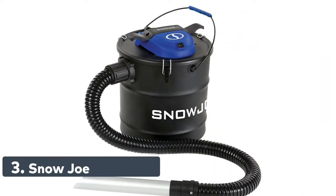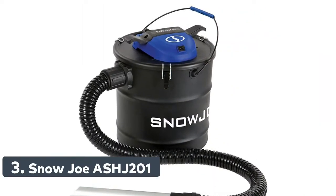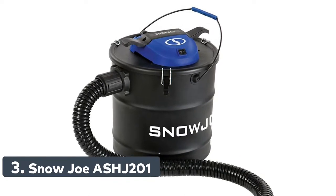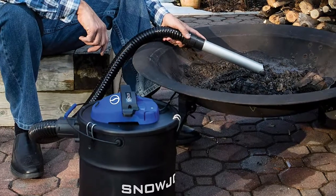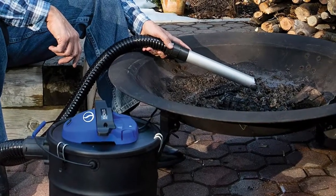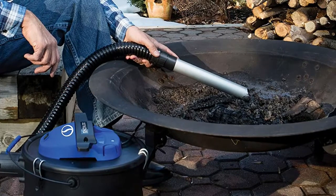Number 3: Snow Joe ASHJ201. Designed for cold ash pickup from wood stoves, pellet stoves, fireplaces, fire pits, and BBQ grills. The reusable fine dust cartridge filter resists clogging and is easy to clean.